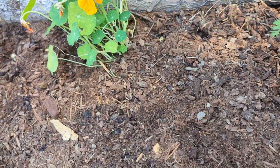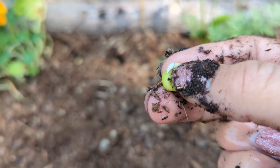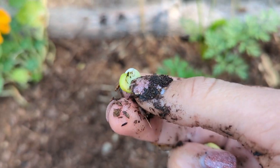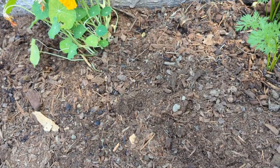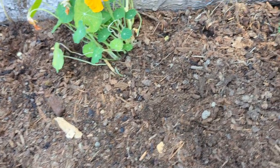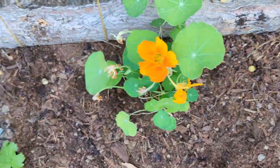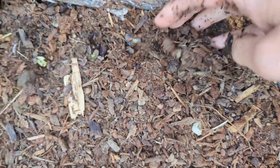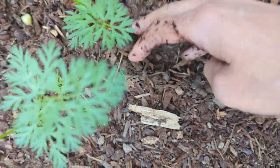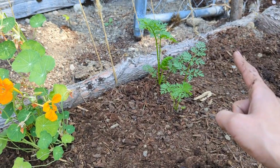When I'm putting them in, I'm not necessarily placing them in a certain direction, although some would say — this is a good example — there is this little top part you can see, and some will say that facing that up will save it some time. But I'm not sure if that's necessarily worth it. I'll just go ahead and brush a little bit of dirt over the top of them.